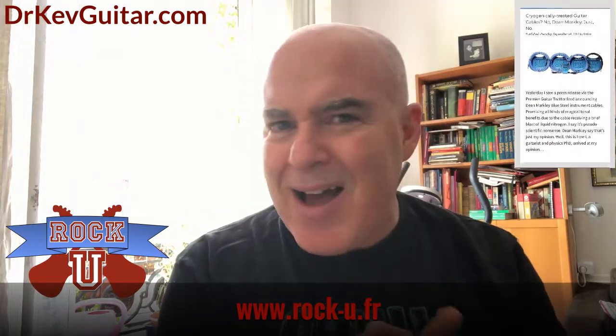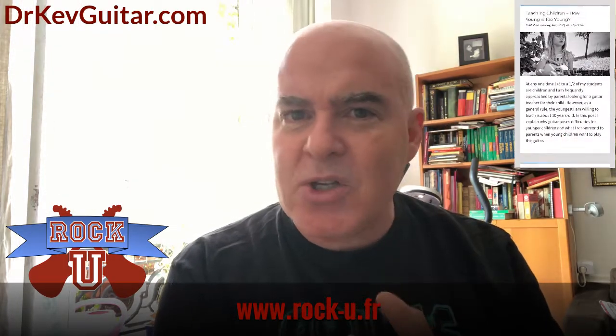Dr. Kev is an actual rocket scientist, but he's also a guitar teacher and guitar technician. He's got a great website, which is drkevguitar.com — it's right up there on your screen, or right down there in the description. You should check his website out. He's got gear reviews and answers to some of your questions about guitar technology, like cables and strings.